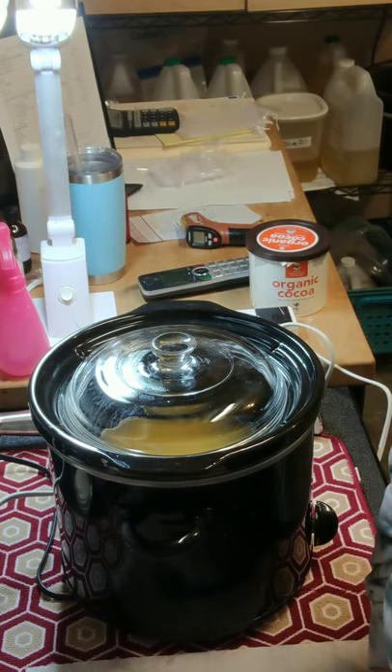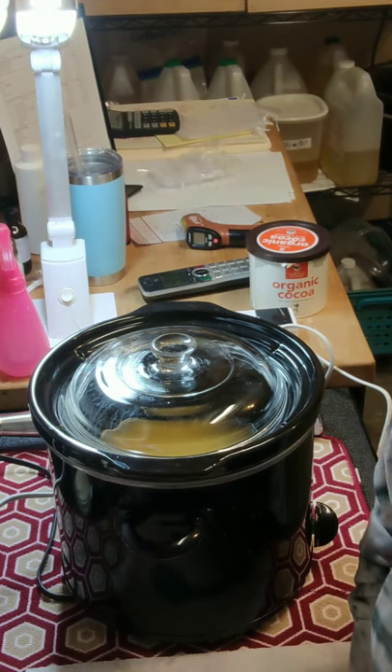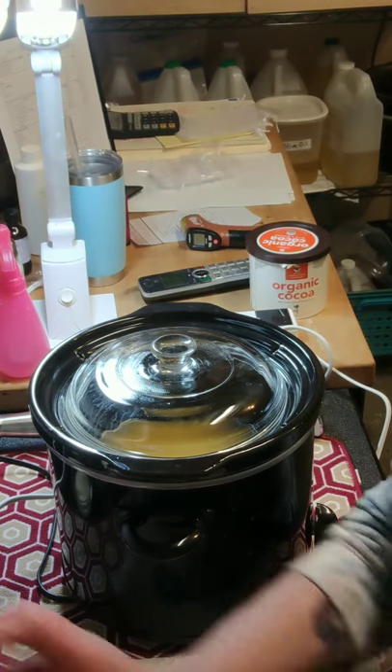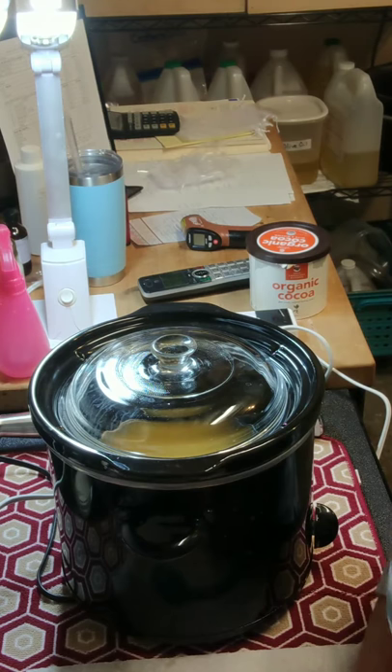Hey, good afternoon, it's Valerie Holdren. It's Sunday afternoon and I decided to try and come up with something new — a double chocolate soap. I'll be using a large percentage of cocoa butter and hopefully some of that will come through. I'm not going to use any scent unless maybe a little orange or tangerine at the end. The colors I'm using will probably produce a beige or tan color with the large percentage of cocoa butter.